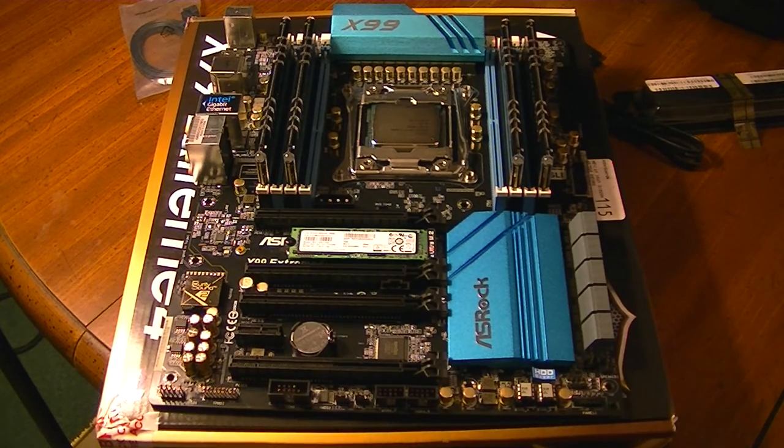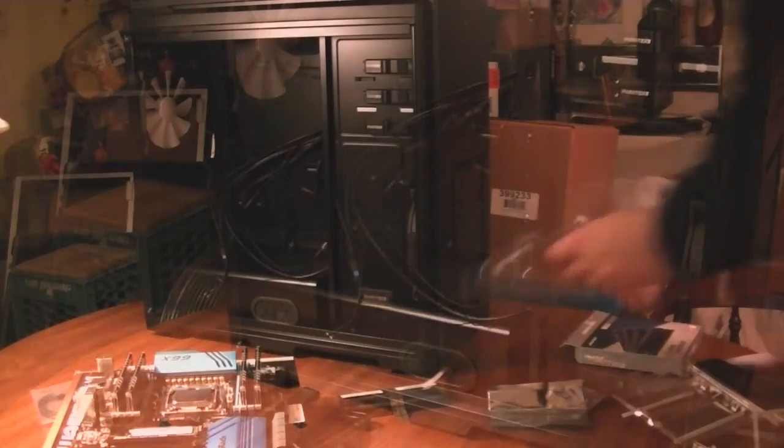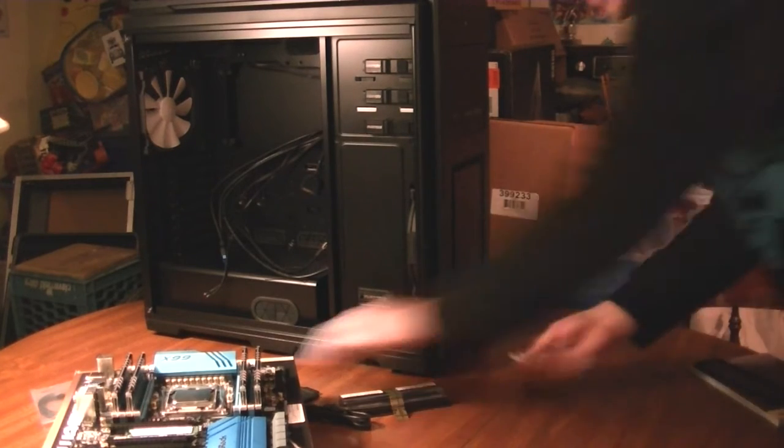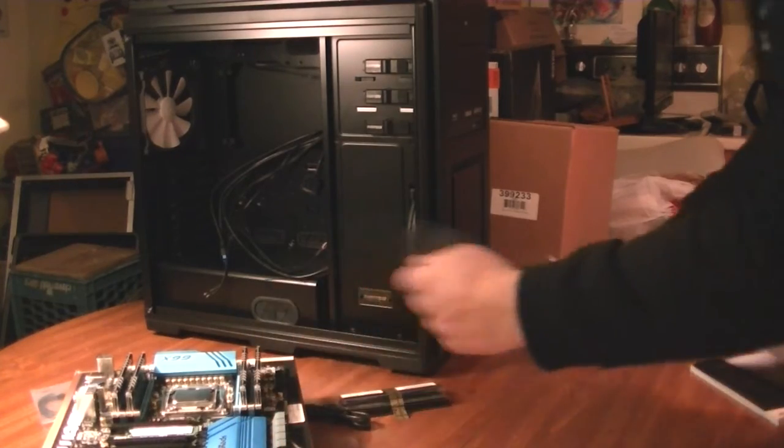Unfortunately the PCB on this SSD is green, but hey, what are you going to do? With that, the motherboard is now all set to be added into the case and we will move toward that step now. Make sure not to throw this away, just because if you ever have to RMA the board, they will not take it back without it.